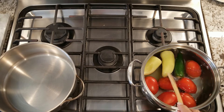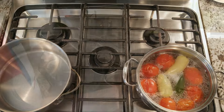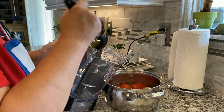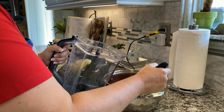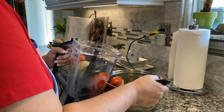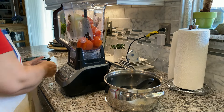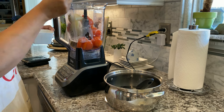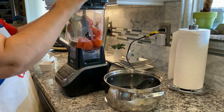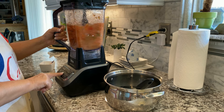I made this one using six roma tomatoes, two yellow chilies, and one jalapeño. You can use any chilies you like and vary the tomatoes depending on the spice level you want. I chose the yellow chilies because I love the flavor they impart. Please look for a future video where I make four of my family's favorite salsas.